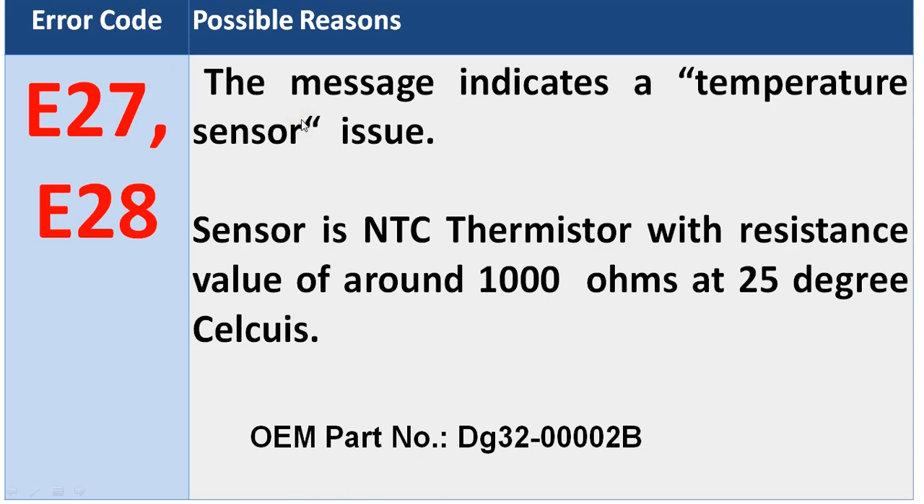The sensor used in this electric range is an NTC thermistor. NTC stands for Negative Temperature Coefficient of Resistance. It has an initial resistance of around 1000 ohms at 25 degrees Celsius. It is a two-lead sensor.